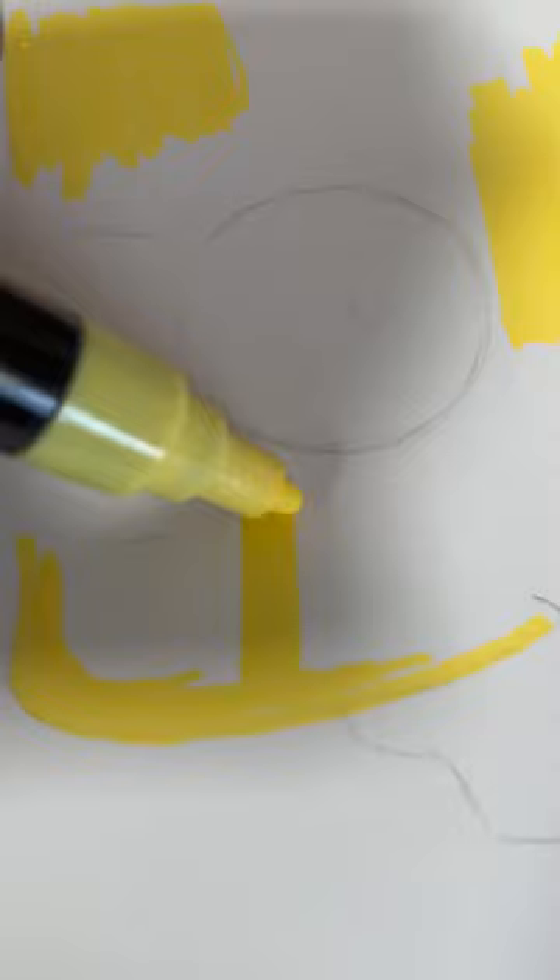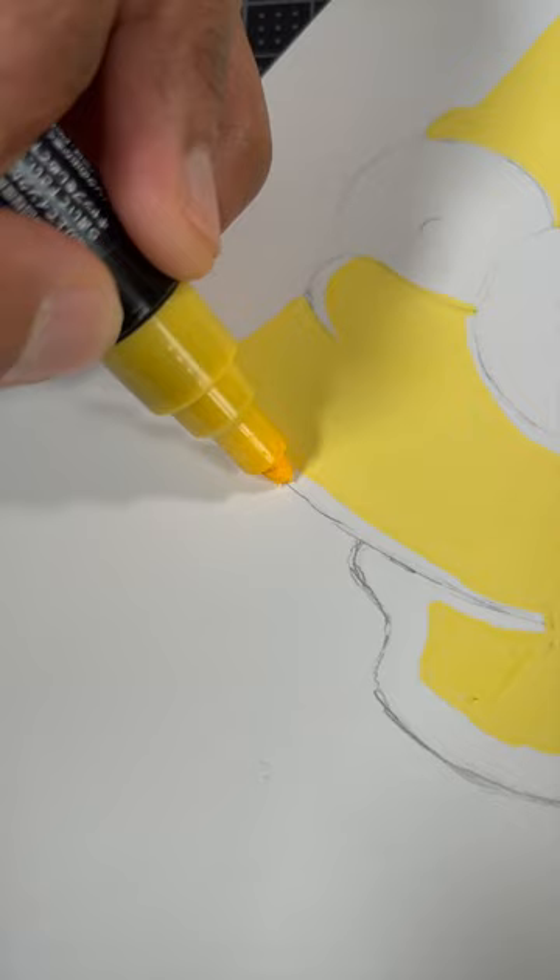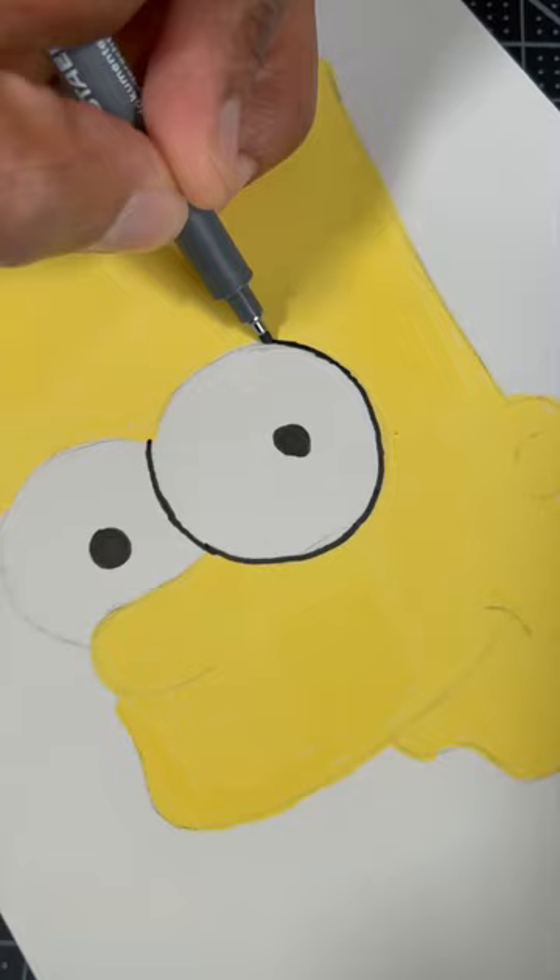Then after the paint dries, you're gonna go back over your drawing and color in all the shadows. Then we're gonna take a black marker and outline our entire drawing, just like so.